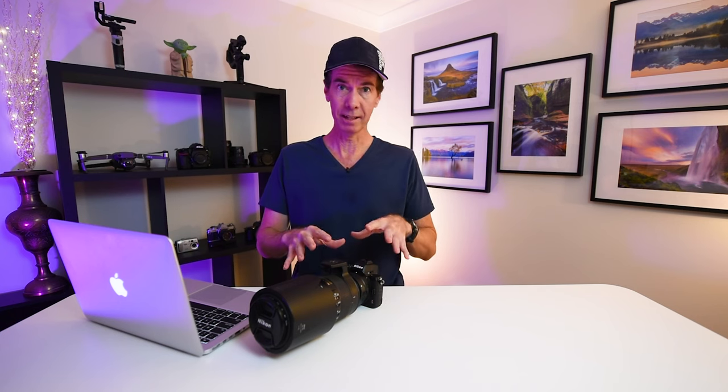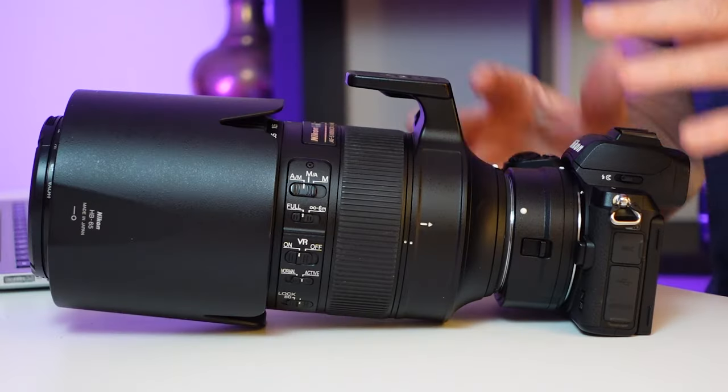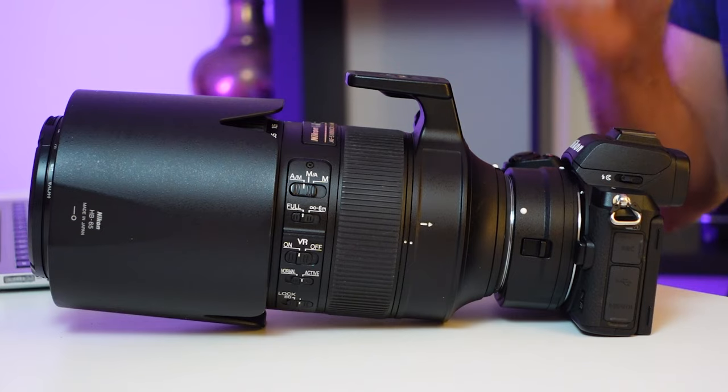When I took this Nikon Z50 out to do some bird photography the last time I got a real mishmash of results. Since then I've made some changes to the camera as well as my technique, which has given me much better results. Find out what they are next.